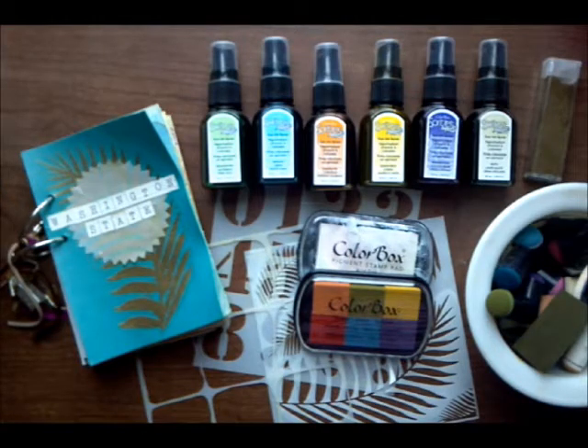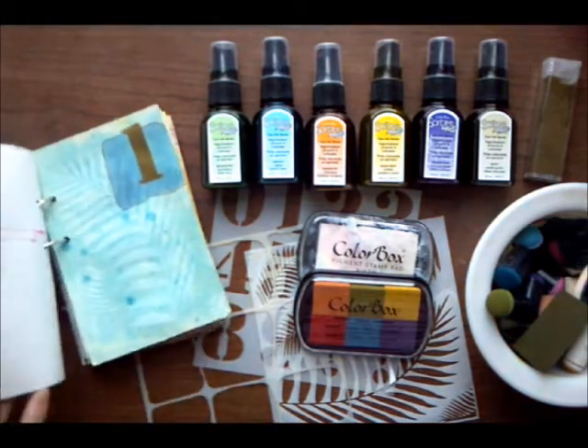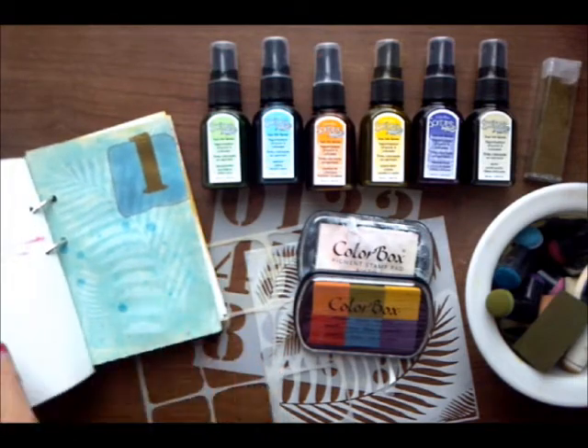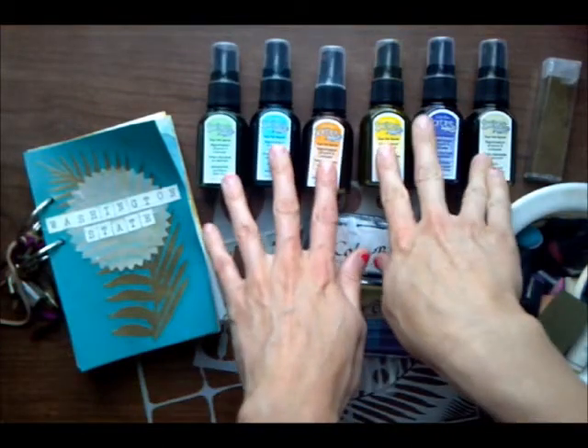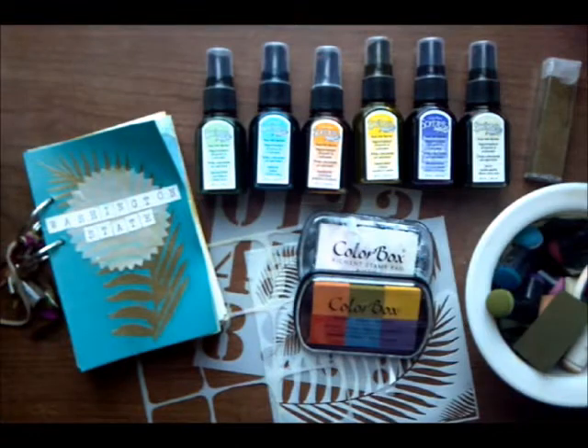Hello, this is Sabrina Allery with a video tutorial for ClearSnap. Today I have a mini album to share with you, as well as a technique for creating a batik-inspired background. We're also going to be taking a look at some brand new released products — we have six new shades of the Spritzers Archival Dye Spray Ink.